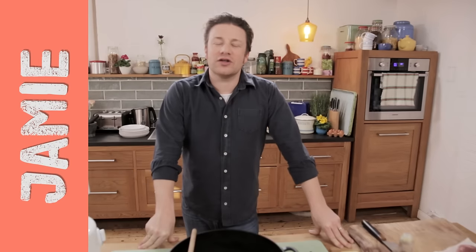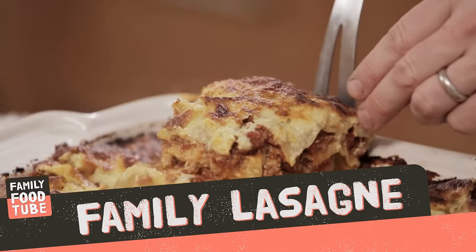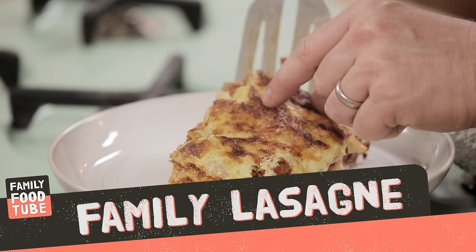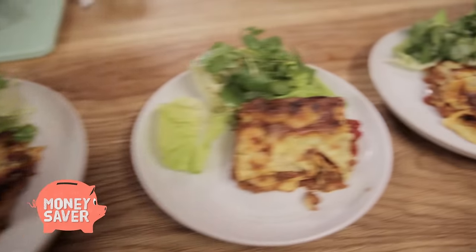Hello you lovely people. We are gonna do my classic family lasagna. You're gonna love it. It's simple, it's delicious, crispy baked topping, beautiful bubbling white sauce, sweet tomato and meat sauce. Really comforting, really good value, great for family use.